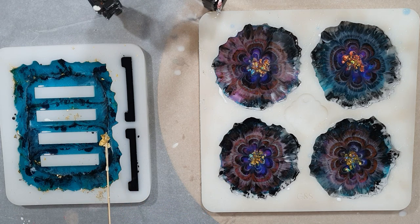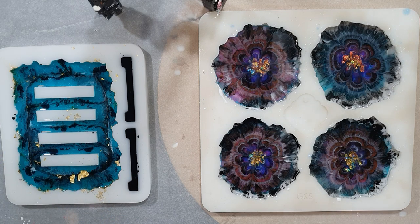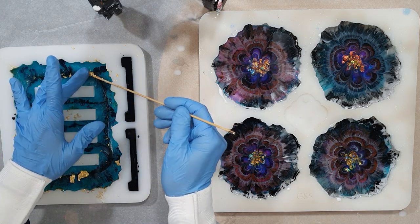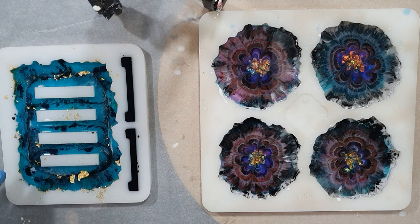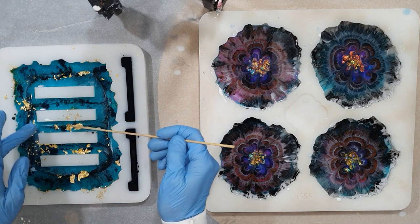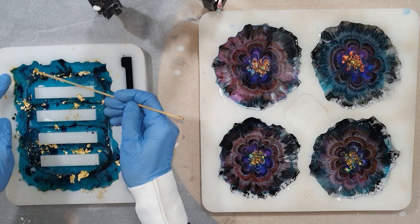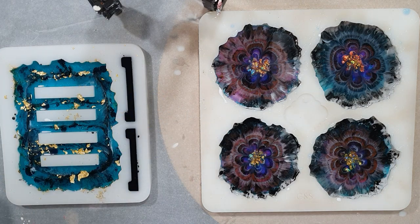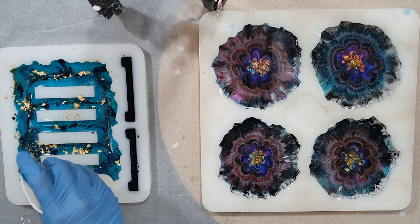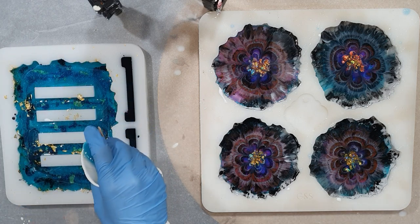The first layer is dry now. I'm going to start on the geode coaster holder and I'm adding some gold leaf — I think that will look nice. I'm going to use mostly transparent colors so you will see the gold leaf through them. The coaster holder and geode coaster silicone molds are from Molds and Shapes — I will put a link in the description box. If you're interested, you only need to send them a message.